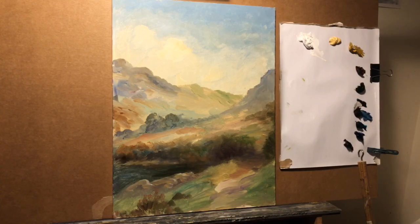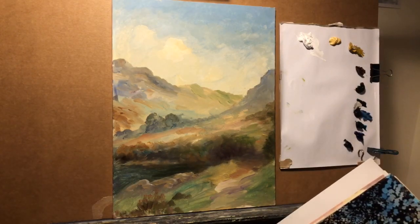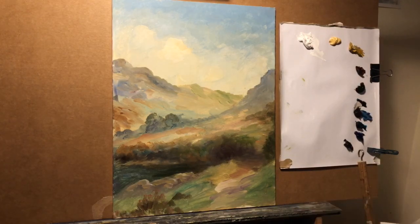My initial inspiration was Alfred Bestel in the Rupert books — those glorious pictures of the rolling English countryside. But when I started to take a more serious interest, I had an epiphany of how to paint trees in oils, and that's what I'd like to share with you tonight.